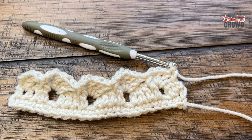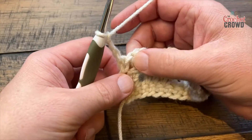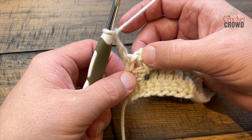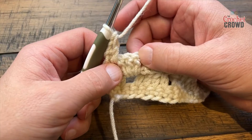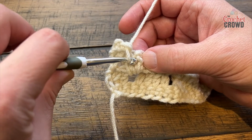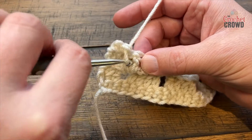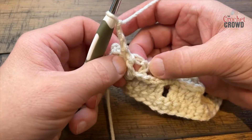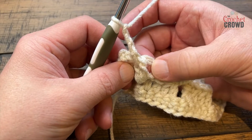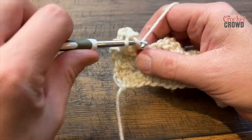Turn your work and begin the next row — all these rows are the same. Chain three, and see the space between the single and this double? It's not a stitch, it's just a space — put in another double crochet there. Now see the group of three here? Single crochet into the front post of the last one before you see the space happen. Front post, then chain three. Peel it back and you can see the space behind — put in three double crochet in that space: 1, 2, and 3.